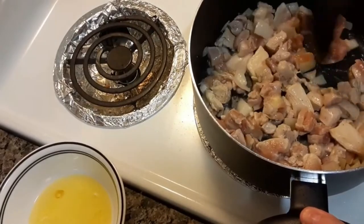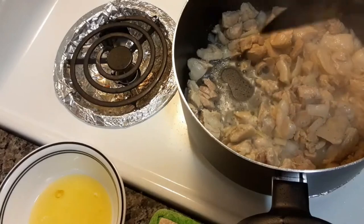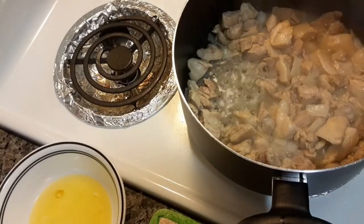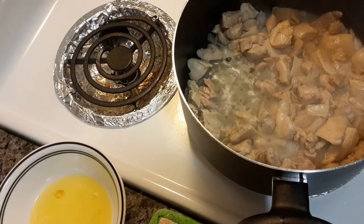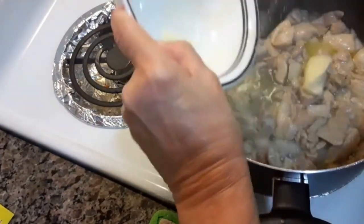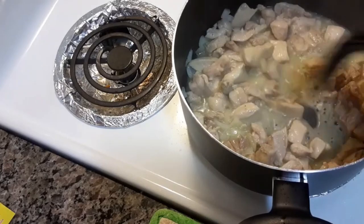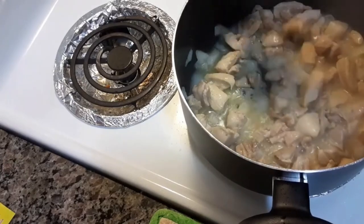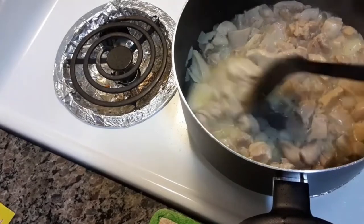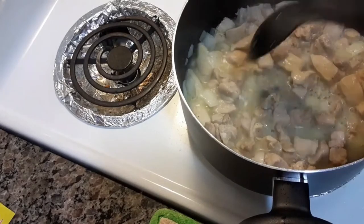So I got it cooking now. What you're going to do is melt a third cup of butter, then slowly add the flour until it is a peanut butter-like consistency, but not brown like a roux.